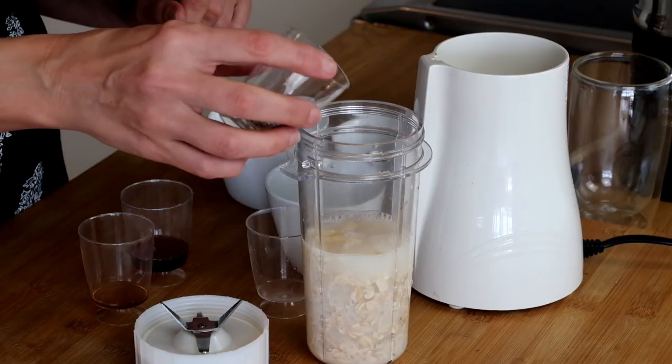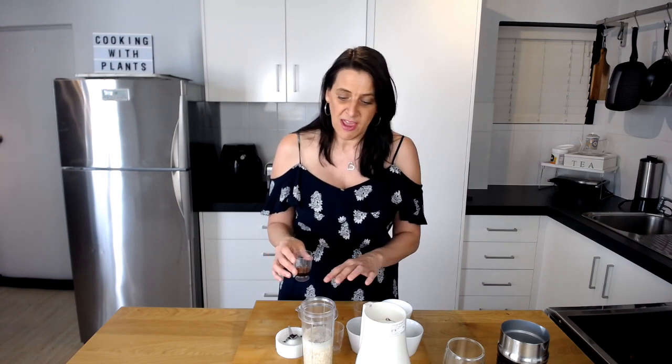Next I'm adding a tablespoon of chia seeds, and then a couple of teaspoons of maple syrup for sweetness. Sometimes I add frozen bananas, sometimes I add some dates — it just depends what I have on hand. Another great thing I like to use in here is some caramel or butterscotch stevia drops; they make this absolutely delicious as well.